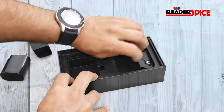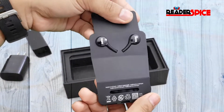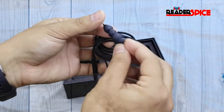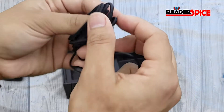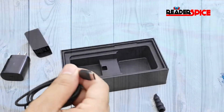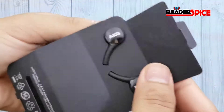The headset is right here. Let's open it — you can see the headset with the earbuds included. It's a USB-C headphone, and it's a braided cable. This is the AKG brand headset.